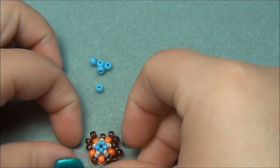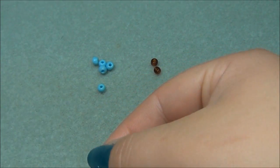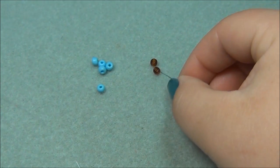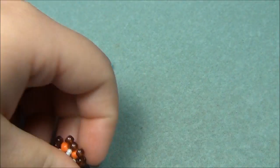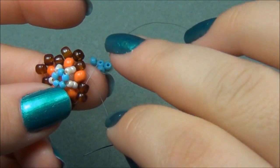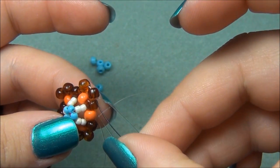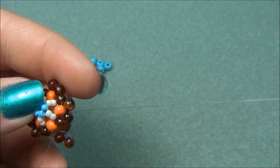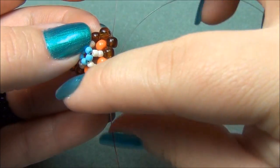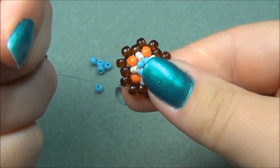Now we have this with two seed beads left. I'm going to take the longer of the two strings — that's my black one — and pick up two brown seed beads. Exiting out of this bead, I'm going to go through this brown seed bead and then through this brown seed bead. I have to get this red string to exit through this brown too. Pull it nice and tight and we should have that.